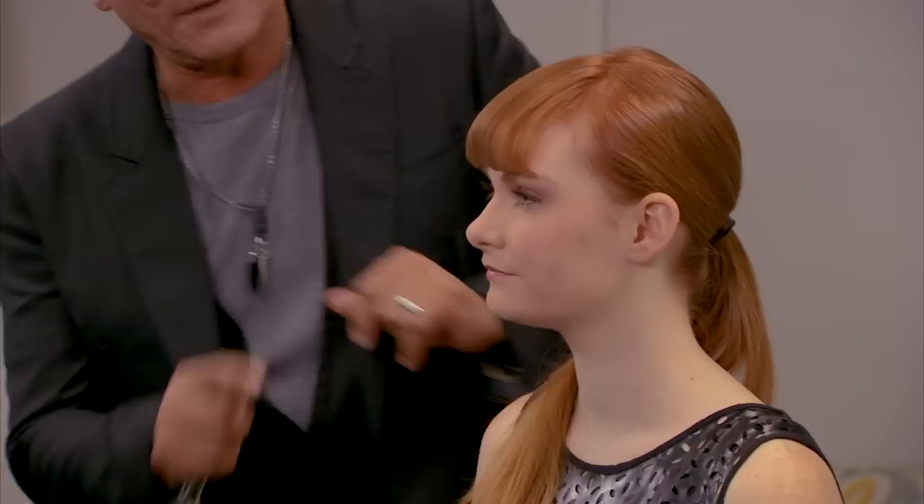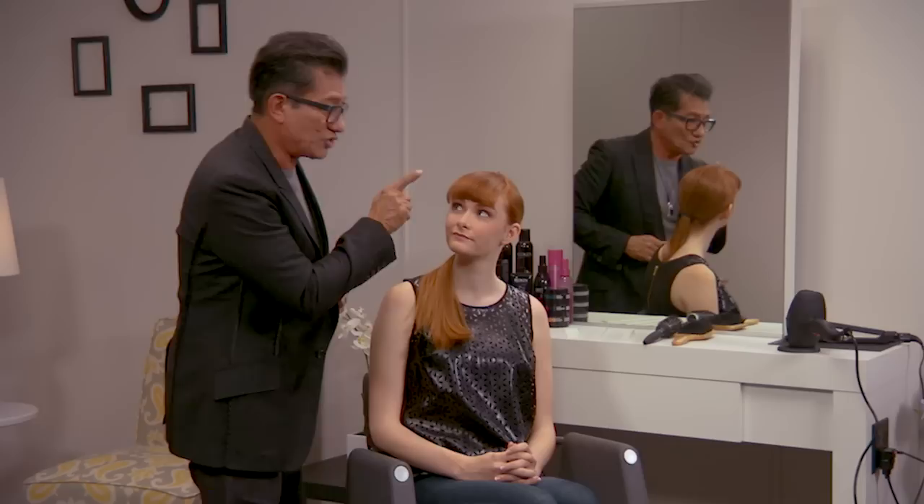Hi, Sam Villa here. How do you create a sweeping side fringe? Really simple. Sometimes your fringe or bangs can be so short. What's really important is to understand that in order for something to sweep to the side, you need length. If it's short like this — Aerial — then you want to make sure you bevel it under.